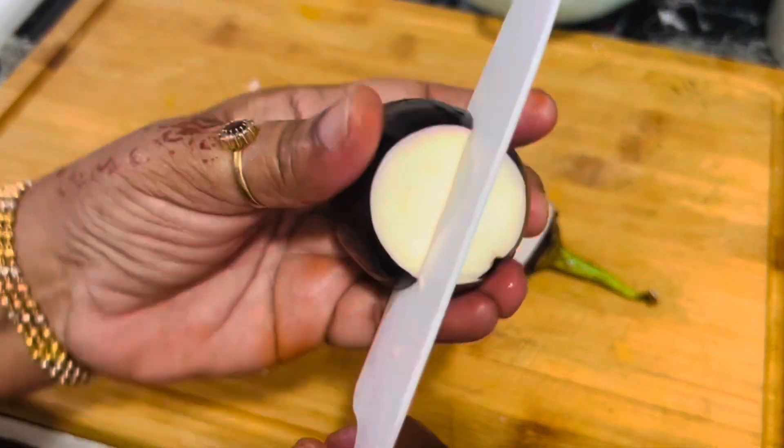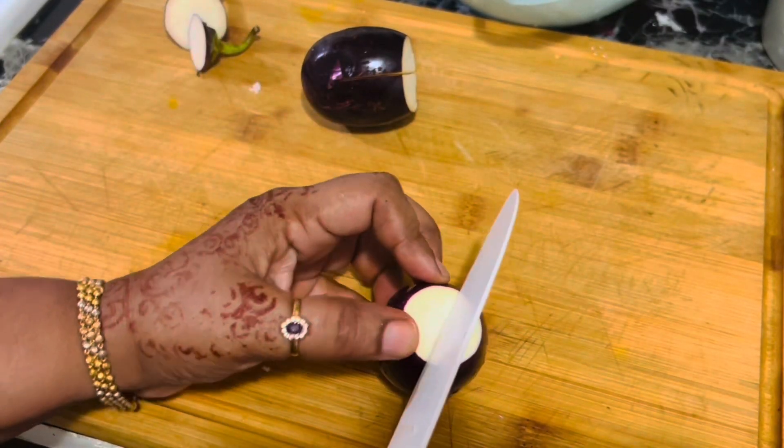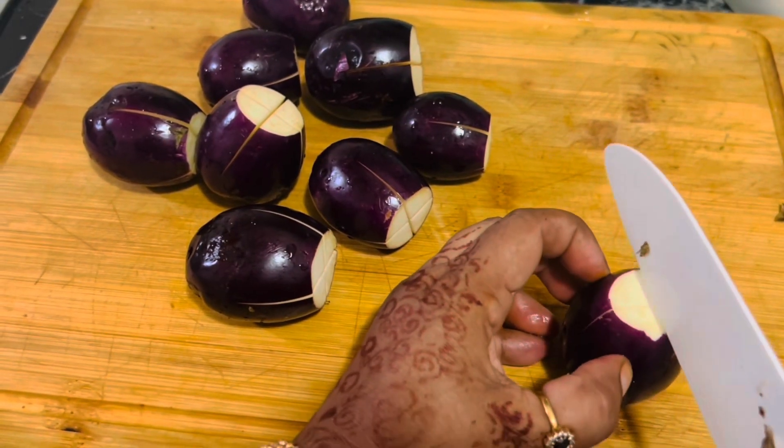Rinse and wipe the eggplant, discard the stem, and make a cross cut at the top of the eggplant — just like this. Not a very deep cut, but slightly up to the middle.